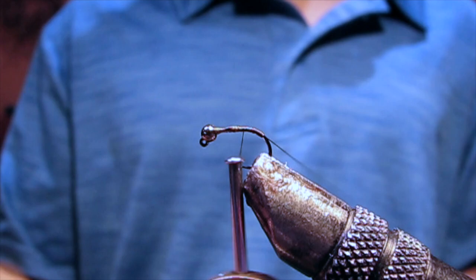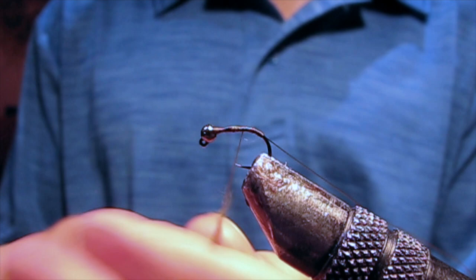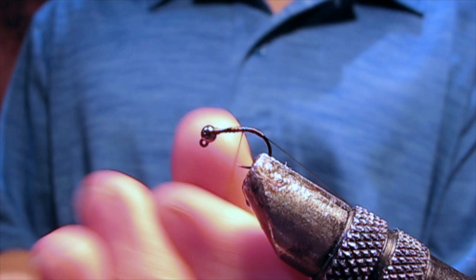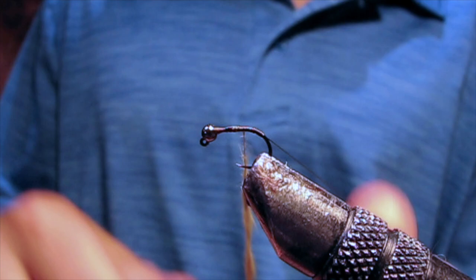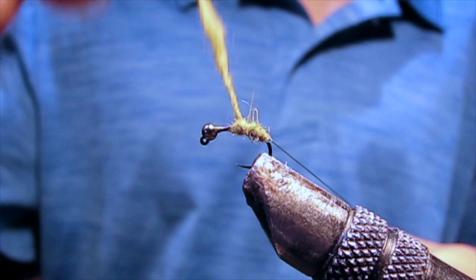For the body, I'm using an olive hare's ear mixture. Dub an even dubbing noodle onto your thread, and then start wrapping where you tied the wire in.